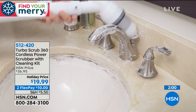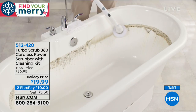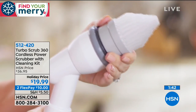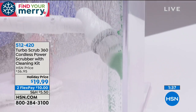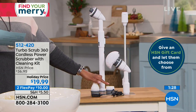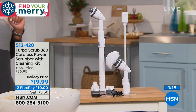All that dirt came off — isn't that incredible? You can clean dirty windows, dirty bathrooms, your tub, your shower. You're getting an all-purpose brush, a heavy-duty brush, and a corner brush. You also get a four-foot extender. You're getting the whole kit for $19.99, and we've never done it at that price.